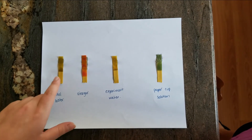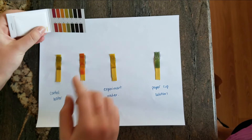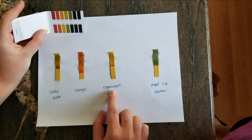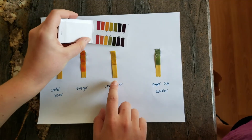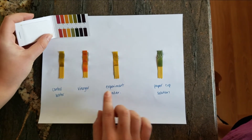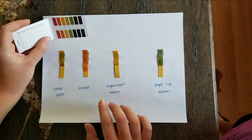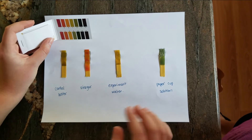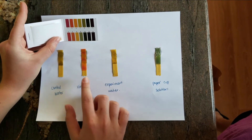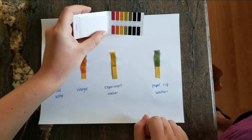Now we can compare the different colors from our pH strips with our pH scale. We'll notice our control water is definitely a lot greener than our experiment water — that looks like a seven, while the experiment water looks more like a six. You can definitely see that the experiment water became more acidic after getting all that carbon dioxide from the paper cup solution diffused into the water. Our vinegar looks more like a pH of two, and our paper cup solution was more basic, going up to about a nine in pH.